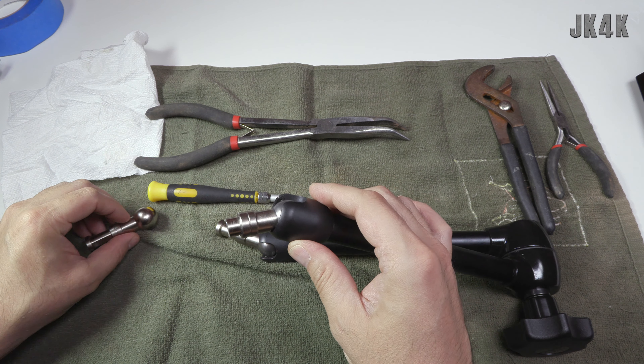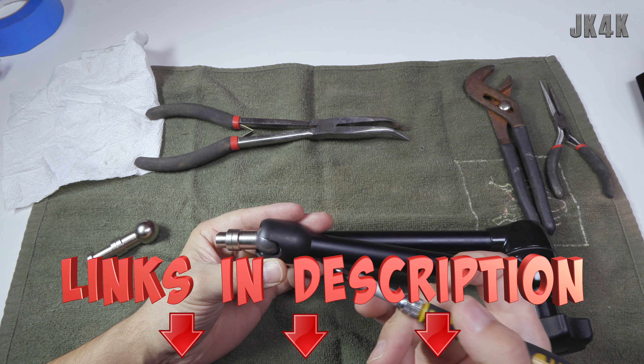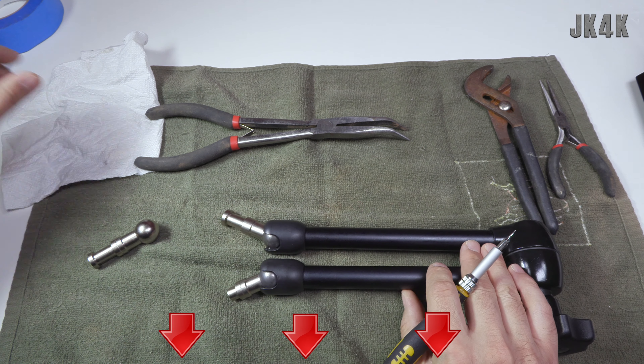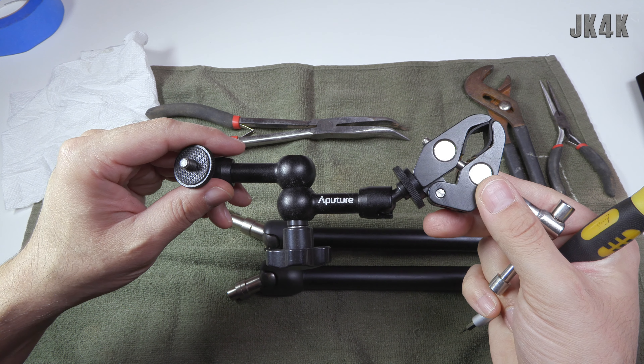I'll have links to all of these parts in the description below if you want to check them out. The Noga arms are definitely the best - these arms come in all shapes and sizes from different companies as well.